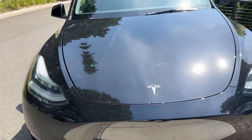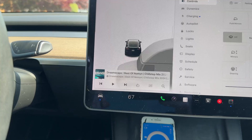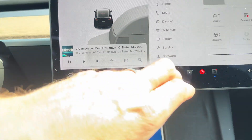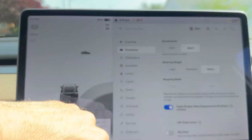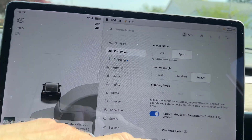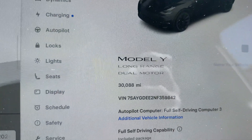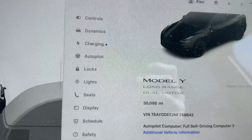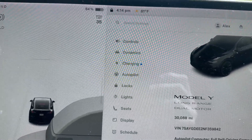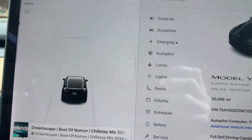I borrowed this 2022 Tesla Model Y, a dual-motor long range, and I just want to do a 0-60 comparison using Draggy. Let me just check that the car is in — yeah, it's in Sport, steering is in Heavy. As you guys can see, this is a dual-motor Model Y, and I just want to do this comparison 0-60 between this car and our new 2026 Model Y Long Range Juniper.